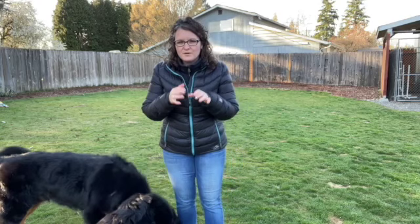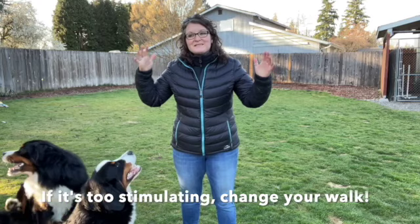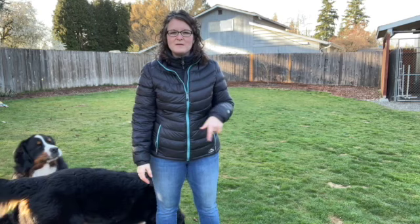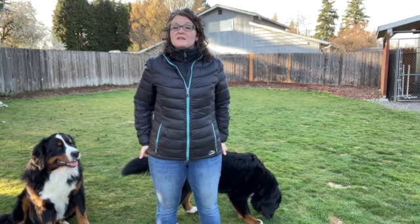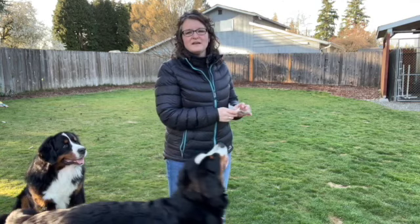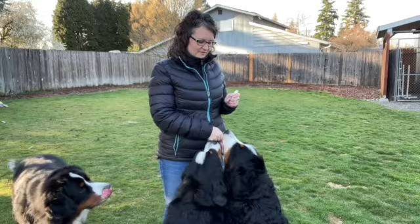The last thing I do - if all else is failing, modify your walk. Drive somewhere where it's less exciting, where there's fewer triggers. Maybe it's not out your front door. It might be taking your car and going to a park that's a little more quiet, where there's fewer dogs, fewer people, less chaos, and your dog can calm down. Also look at your lead - make sure you're not using a flexi lead or retractable leash. You have very little control with those; they're pretty dangerous for the dog and people. Use a lead that gives you control of your dog.